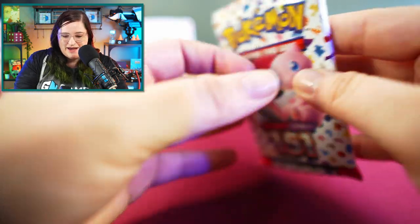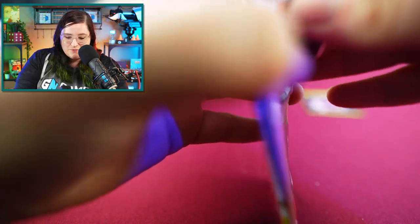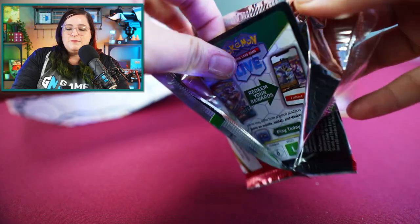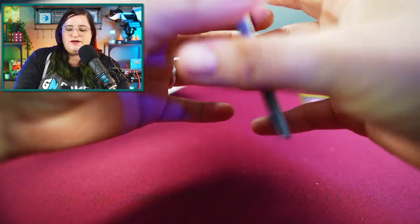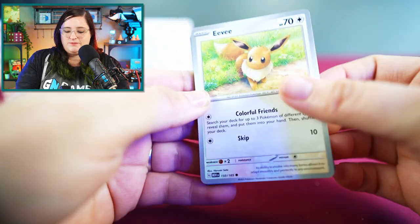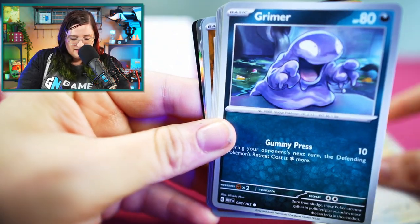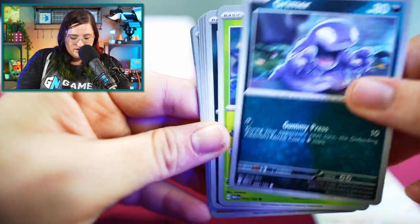Next pack. Really hoping to get that Charizard — but aren't we all, isn't every set just hoping to get the Charizard? Personally, I think I like Venusaur a little bit better, so that's the one I hope to get. We have everyone's favorite Eevee and a Grimer.